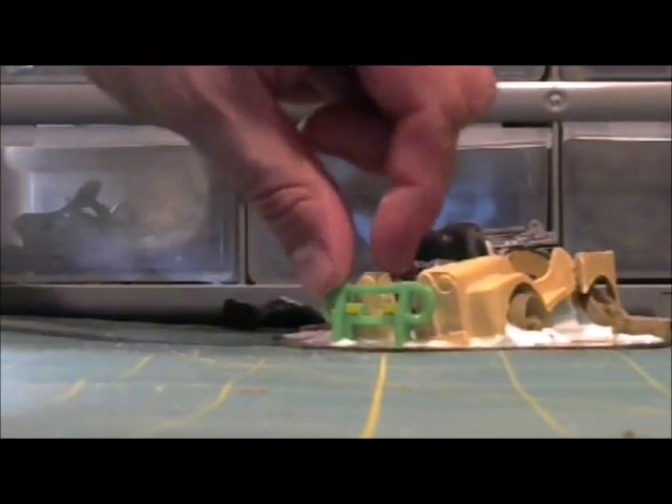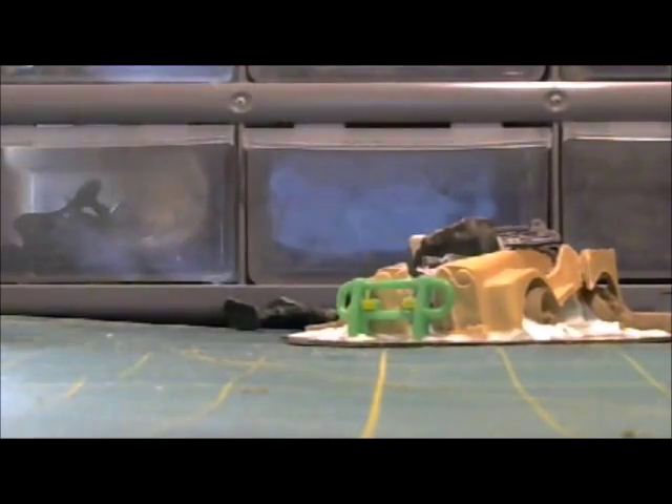We're just going to let this stuff sit overnight. Our bar is already falling out, so I have to come up with something different for that. We're going to let this dry overnight, and in the morning we're going to put the ballast, the sand, and all that other stuff down. Stand by.